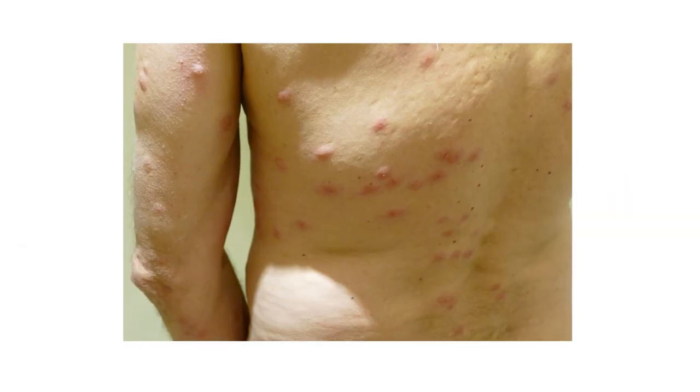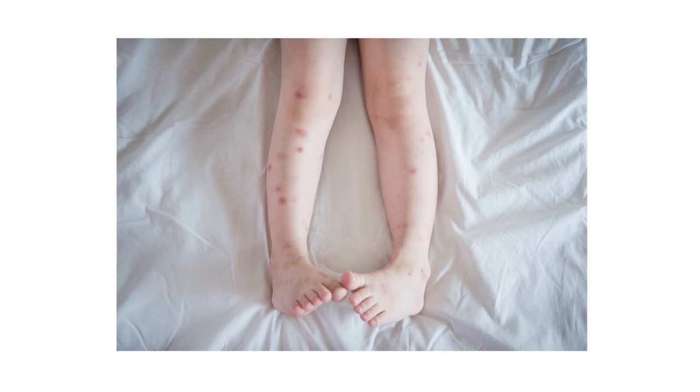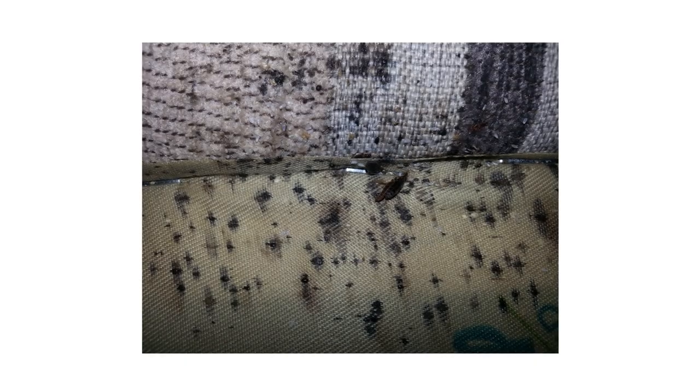First, check for bites on your body. These might look like raised red bumps similar to mosquito or flea bites. Also look for bed bug skin shells, droppings, and blood stains on the sheets or mattress.